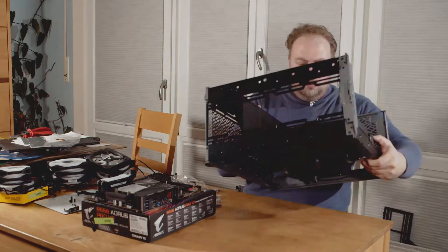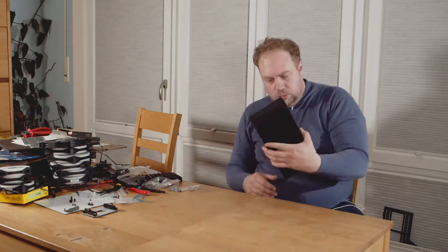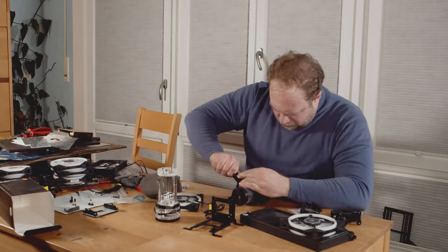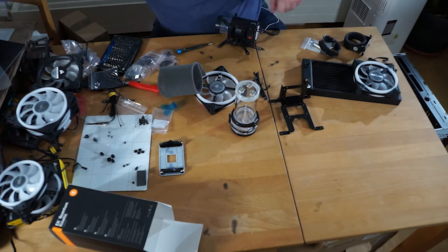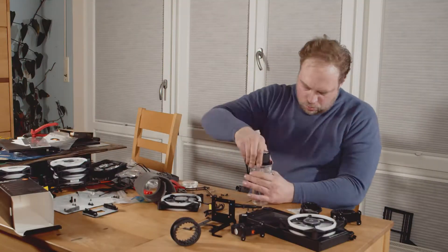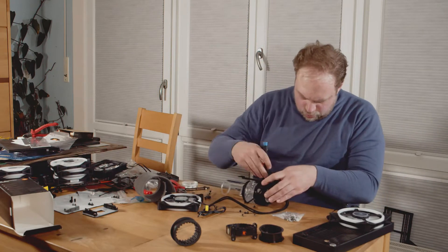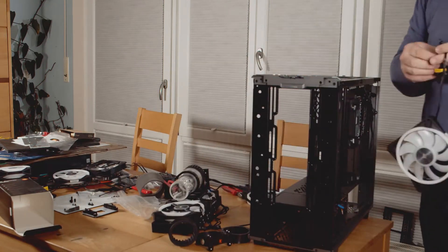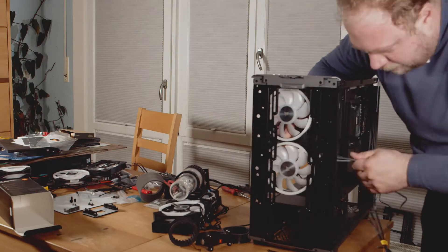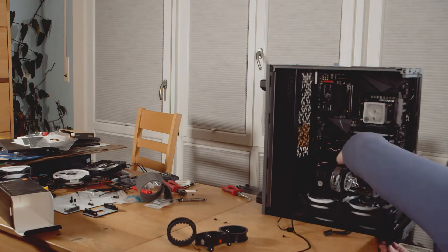I used the old Meshify S2 and the Define 7 from my other server as a starting point and took all the measurements once I had unboxed it. Everything kind of worked out in the end, so no complaints there. I really liked the top removal radiator tray — it made life so much easier, and the system Fractal is now using is better than before. I had to remove the two aft clamps for holding the side panel to fit the non-classic EK Coolstream 361. It works out, just something to keep in mind.